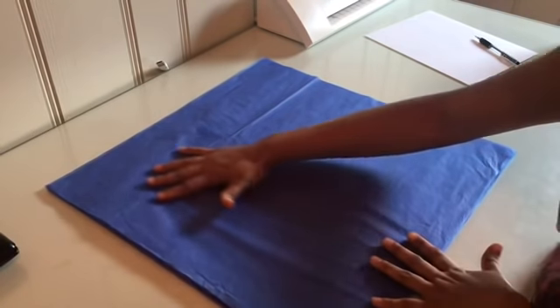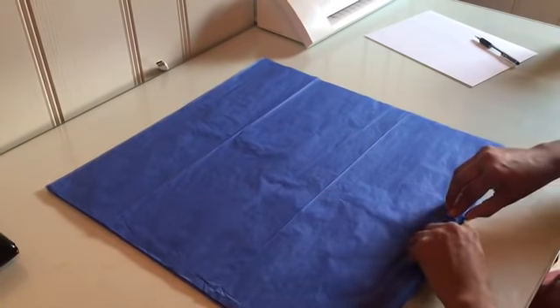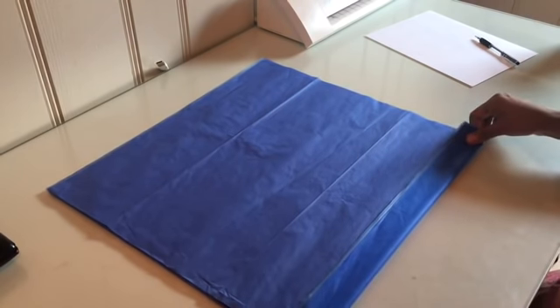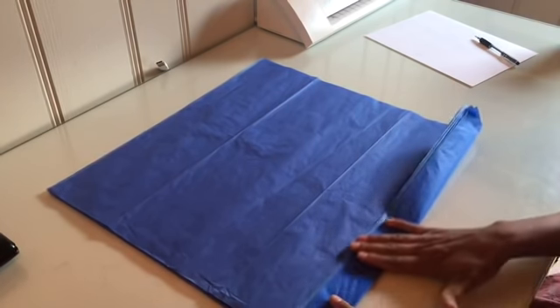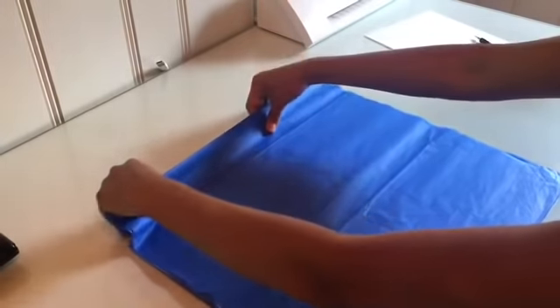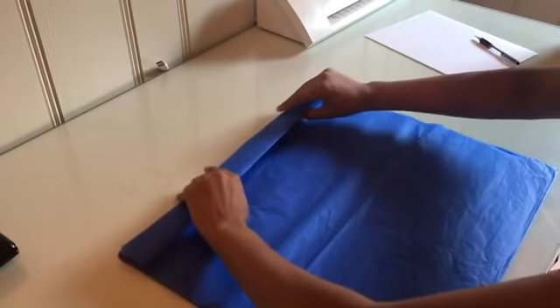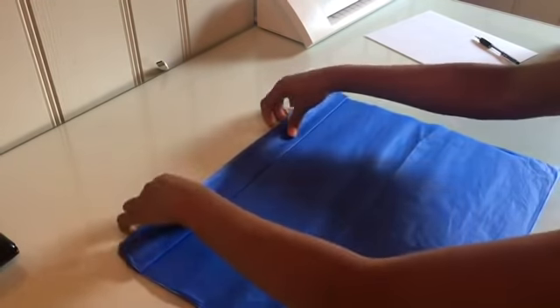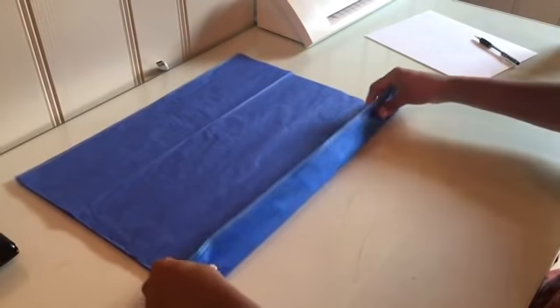After you have the eight pieces, you will line them all up together. Then you fold it like this — you fold on this side, then flip it and fold it again. We're going to keep doing this accordion-style folding until we finish.